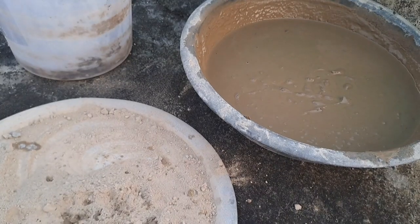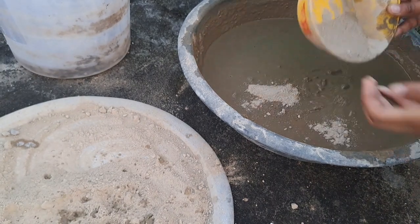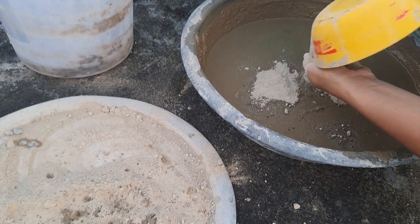Oh, this is the texture. Look how thick the paste is. I don't know which paste this is. I will crumble this first. Yes, this is the paste.